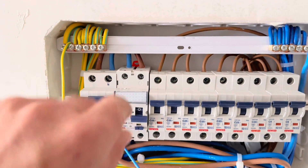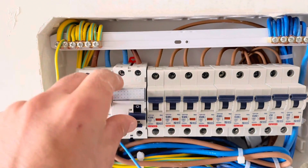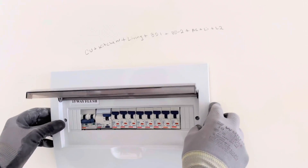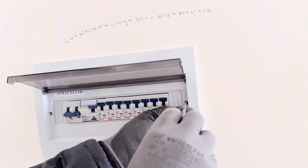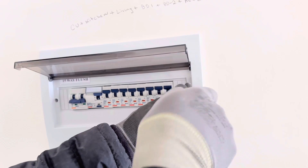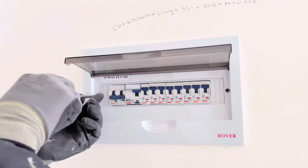After that, connect the main supply. You can see the supply is now working. Test the RCD by pressing the test button. The DB is ready. Then put on the cover and fasten the screws. After that, test all the circuits in the apartment or flat — make sure all circuits are in working condition and all lighting circuits are connected correctly.